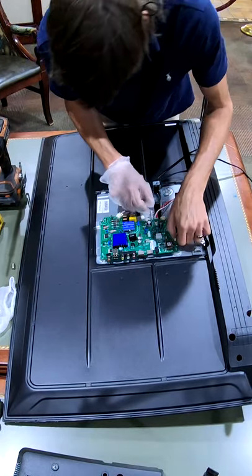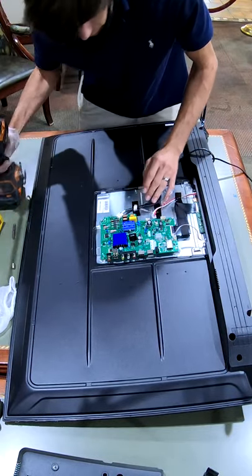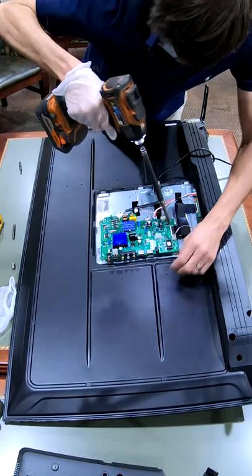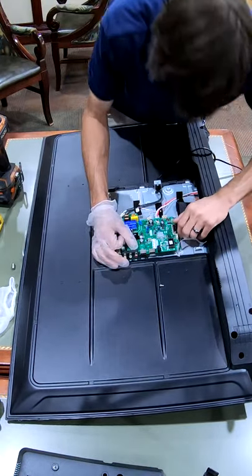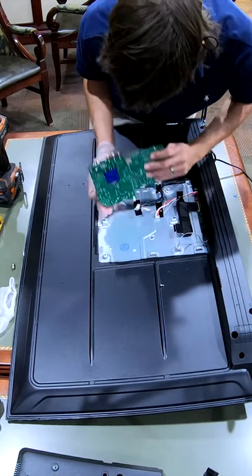There it goes. One more. I'm going to zip this thing off so we can actually work on it. Get that out of there and pop that up as well.